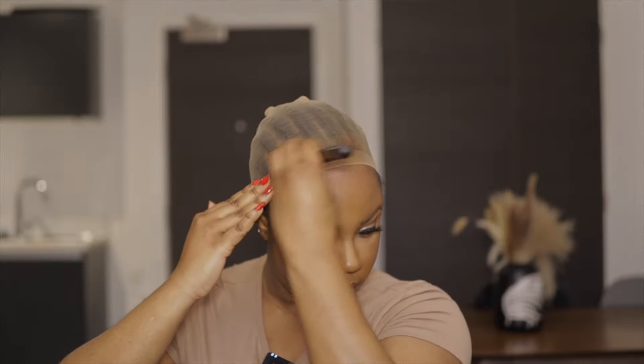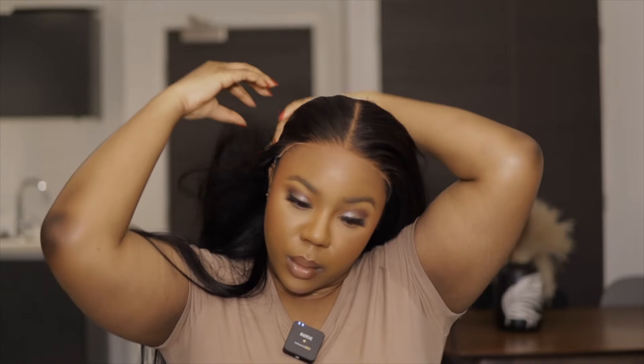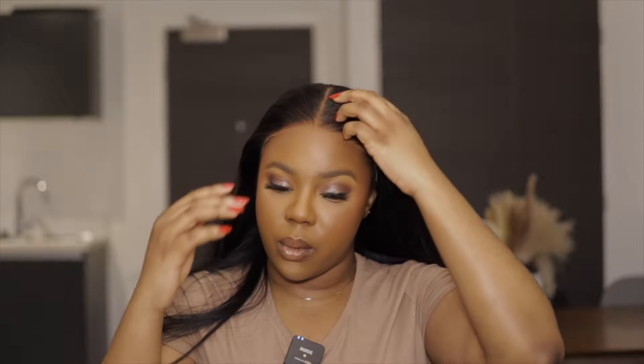I just need to put on my wig cap now. I'm going to use what's left on the brush to darken it a little bit, then let's throw on this wig.